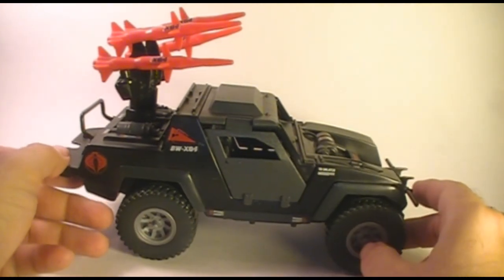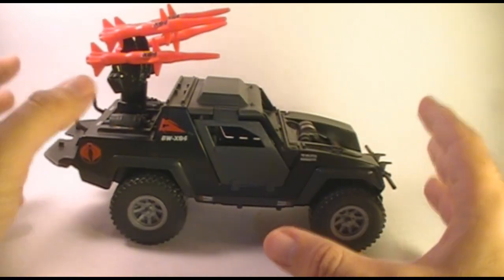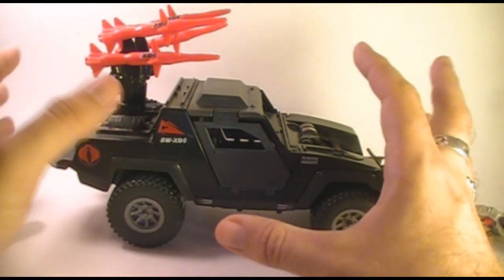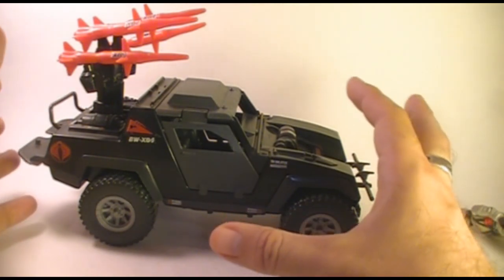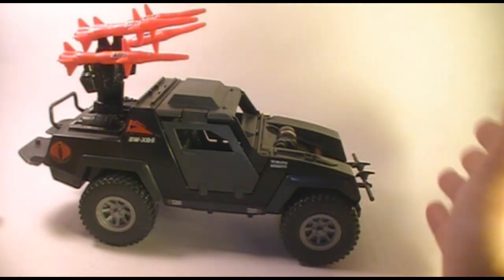The Hiss tanks are great and all, but Cobra really needs in their arsenal a general purpose wheeled vehicle like this. So I'm perfectly happy with this Stinger. Plus, the black just really looks cool. I really like black as a vehicle color for Cobra. They've used it several times and it just looks gorgeous every time.